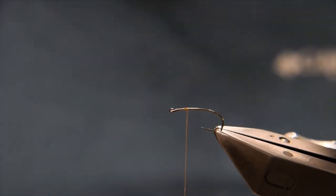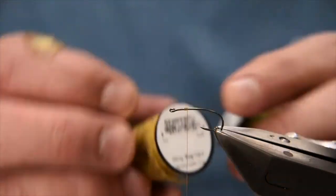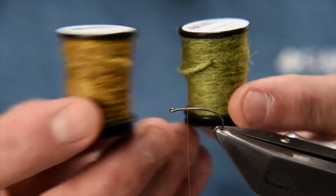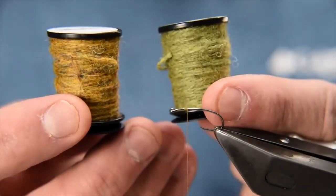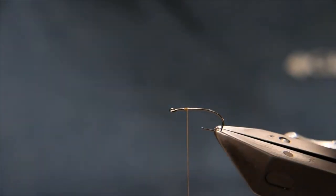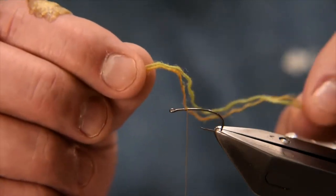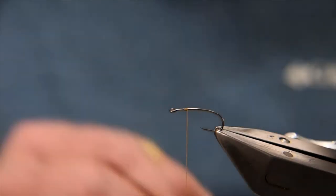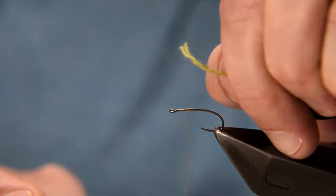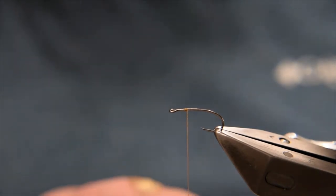The body for this fly is Semperfly Dirty Bag Yarn, and I use two colours: the golden olive colour and the Rycophilia colour — an olive green. Basically cut off a length, four or five inches. Pull it apart so you've got one strand of each, because it's clearly a two-strand type of material. So I just pull those pieces apart so I have one strand of each colour.